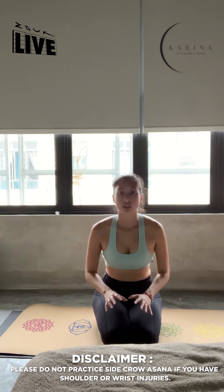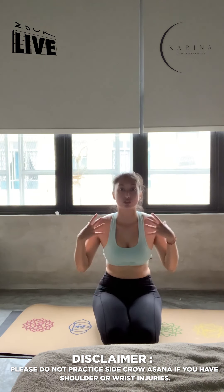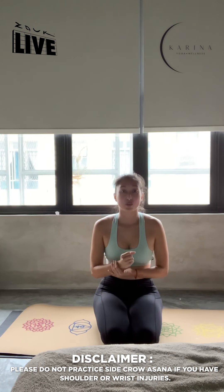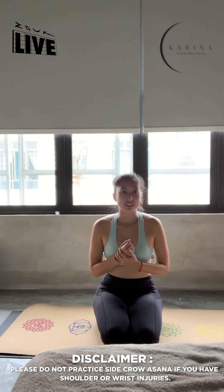We recommend not practicing this if you have any shoulder injuries or wrist injuries, as there's a lot of pressure on these points of your body. Thank you.